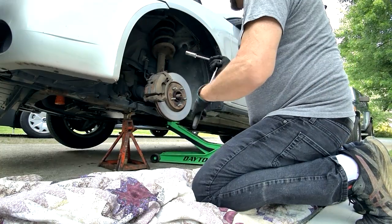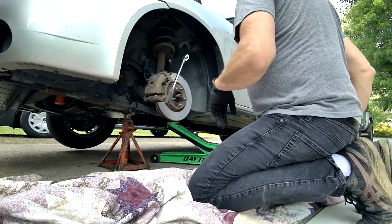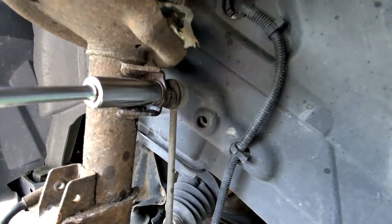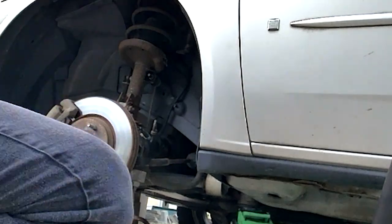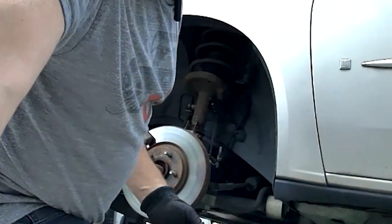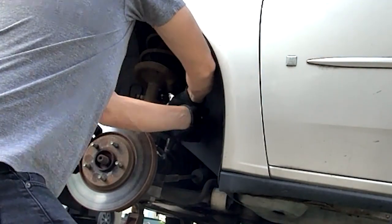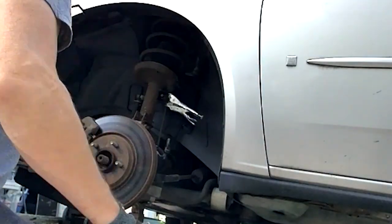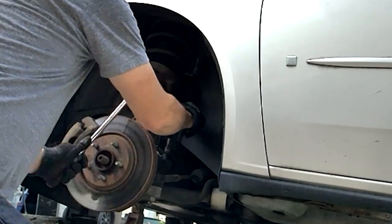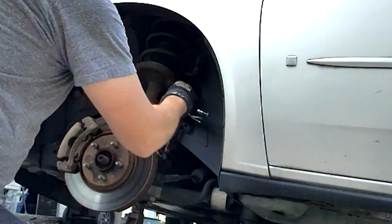It's a six point. As I turn this, if you can see, the boot is spinning. I said I was going to use needle nose vice grips, but I can see that's not really going to be feasible here. The sway bar link is now removed.